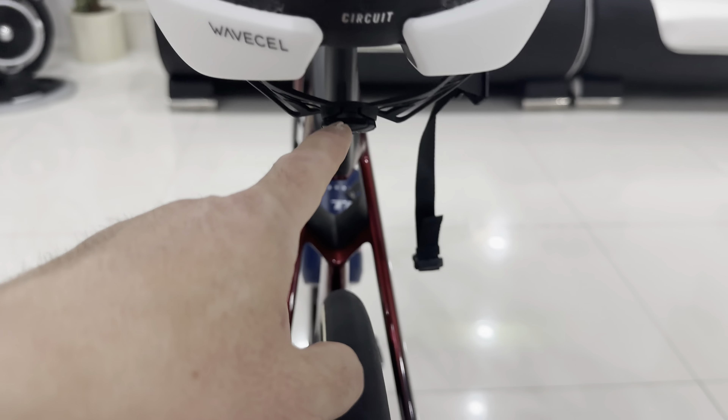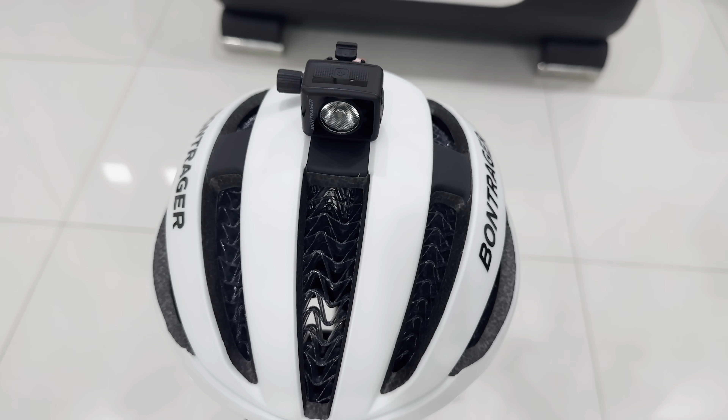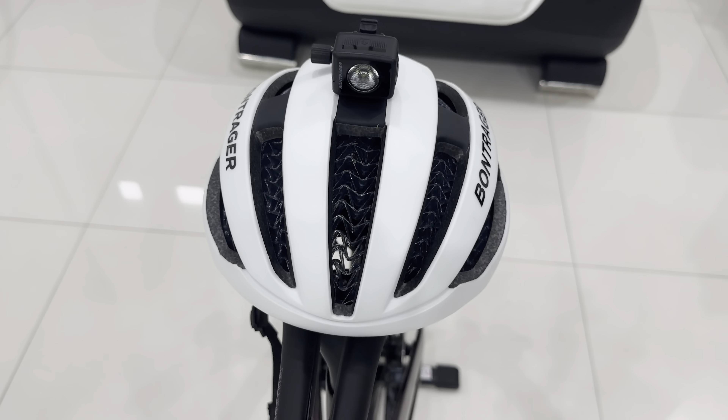At the back here, you can actually mount the same tail light as the bike and stick it on here. You can mount them, and then up here on the top, you can either mount the headlight or you can choose to mount a GoPro or the 360. So it becomes very handy — it's a very cool setup, very simple, and it looks awesome.